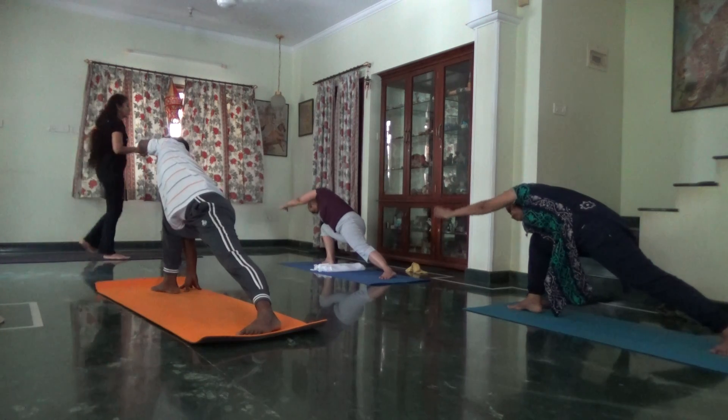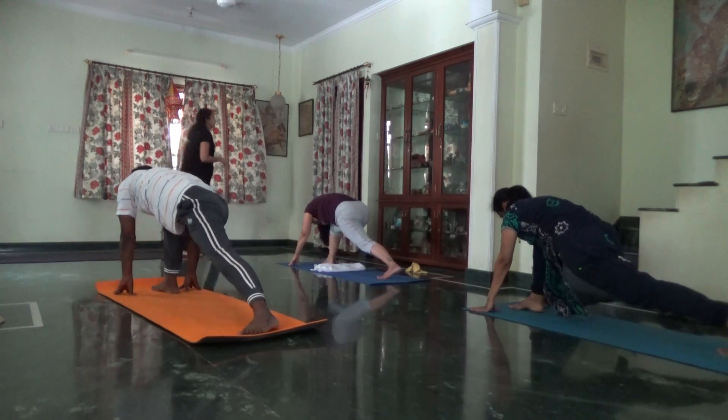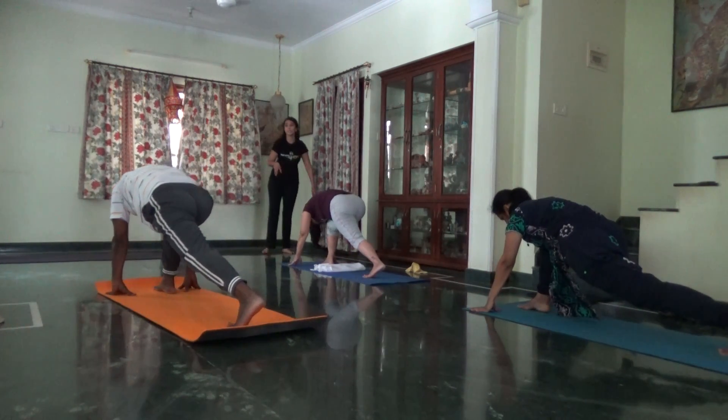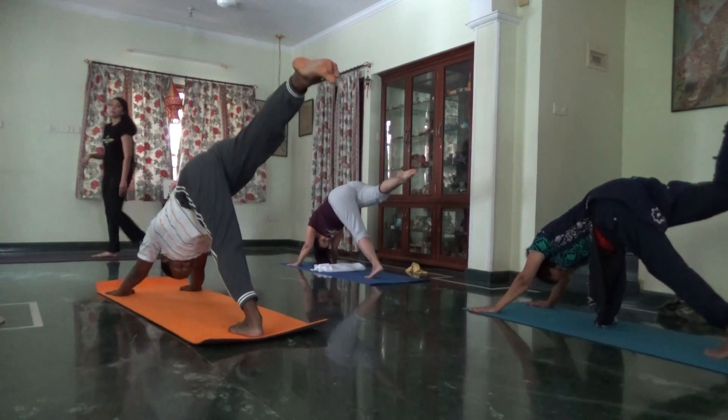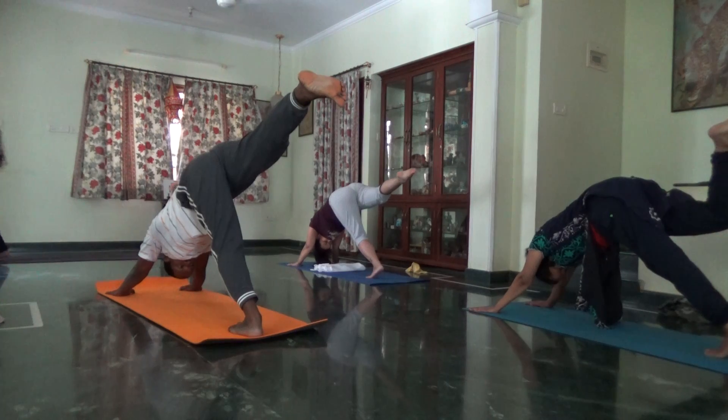Palm to the floor. Inhale, send the right foot up to ceiling. Head down. Exhale, one leg, knees, chest in.